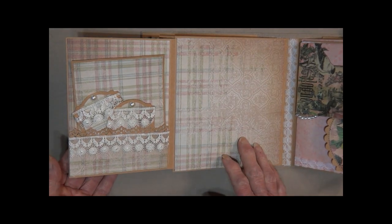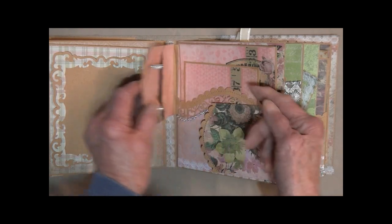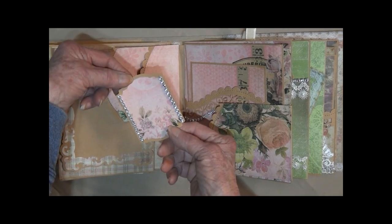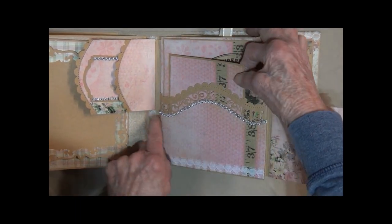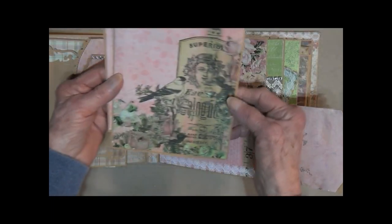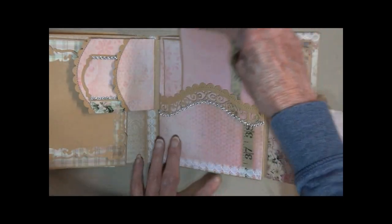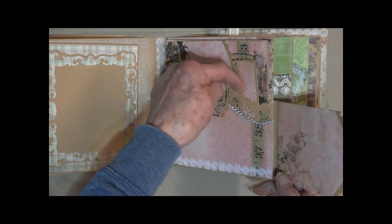There's a nice flat space where you can do some journaling, add whatever you would like. On this section, this has a magnetic closure — it flips open. This one flips open too. We've got a little tag here with some bling, and a big pocket here with scallops and bling around the die cuts. Open it up — another little spine that gives you lots of room so you can stuff extra in that pocket and it will still close.